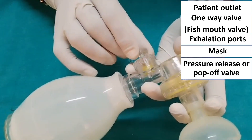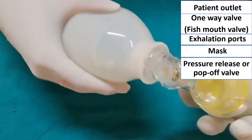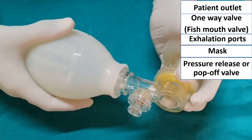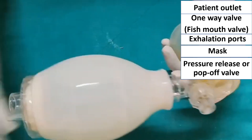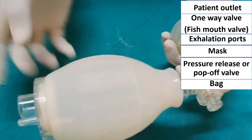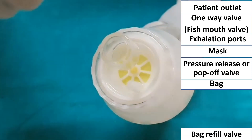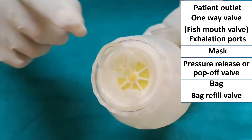This is the pressure release valve, or pop-up valve. Now we have to check the bag — here you can listen to the hiss sound. So the bag is properly working; no leak is there. These are the bag refill valves.